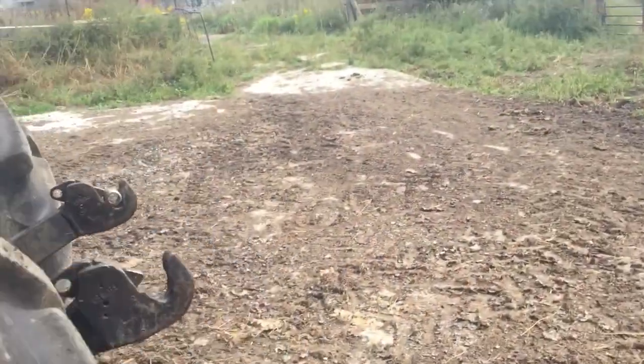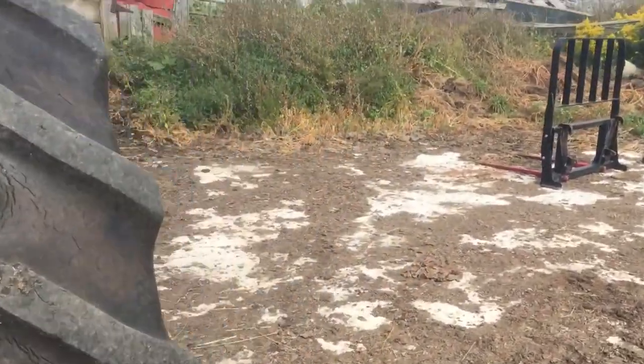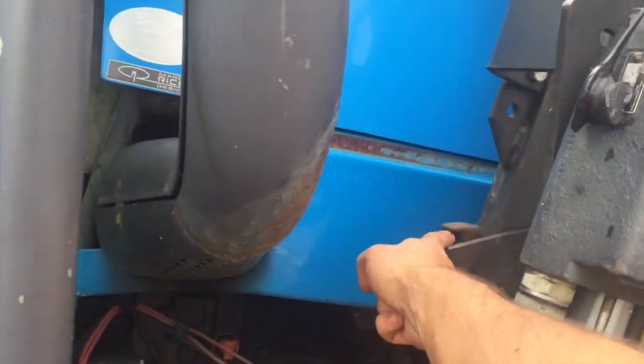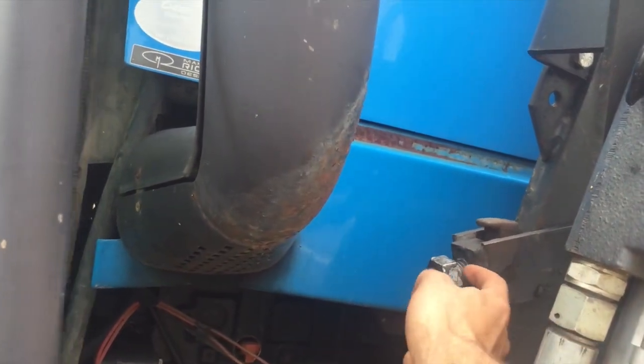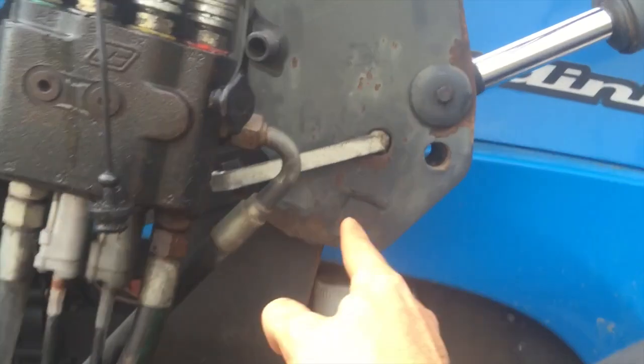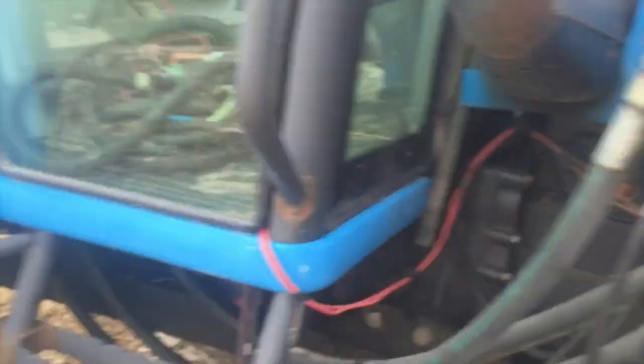Same thing on the other side — make sure those nuts are tight so it creates a safety. This little hook goes into a little area here, and this nut is what keeps your load from flying off. This pin also lifts that too. I'll show you the little mount on the front and straighten this up.